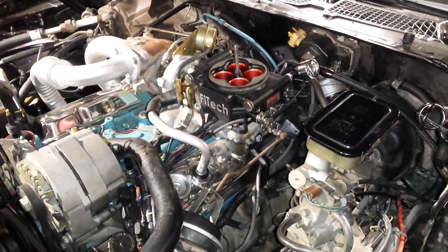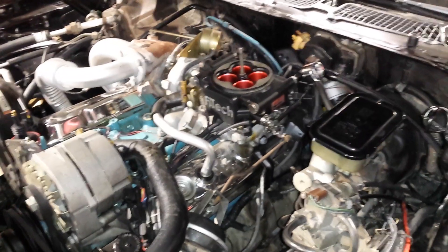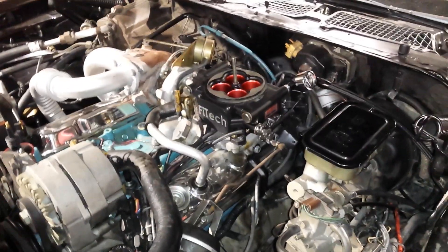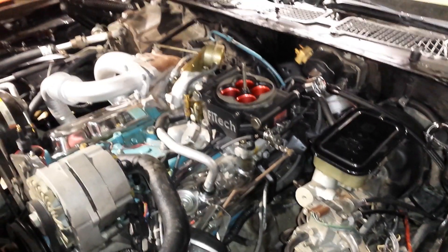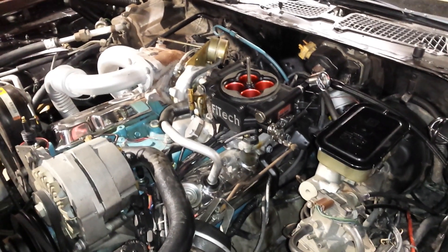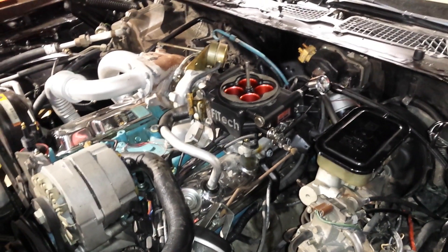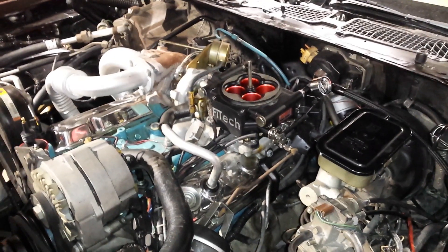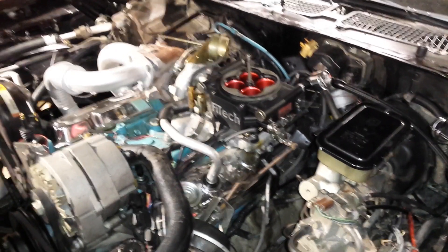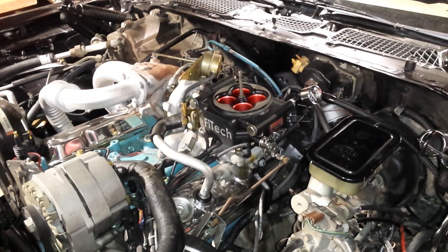There may be an issue where you can't align the oil pump shaft and the distributor won't go down all the way. An easy trick: if it won't seat fully, just rotate the engine by hand with a wrench on the front of the harmonic balancer. Since you're already meshing with the camshaft gear, you won't lose your timing — keep rotating until the flat part of the distributor shaft mates with the oil pump shaft and it'll fall right into place.